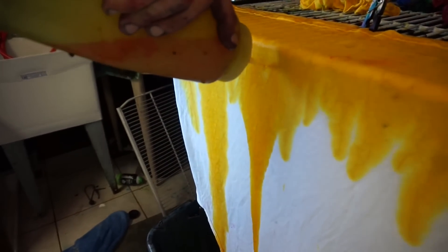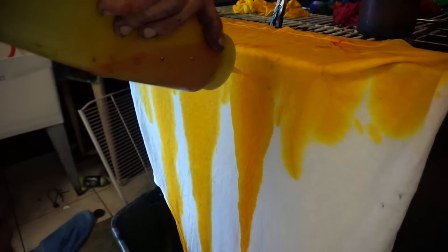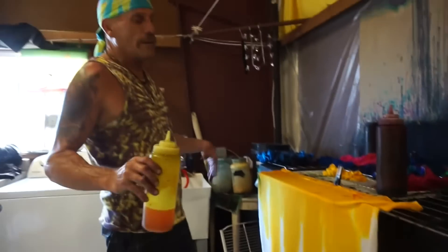I'm going to hold it right here and do the same thing. I just pushed on it like that. So we'll make four flame arcs. Nothing's perfect, so everything's beautiful.